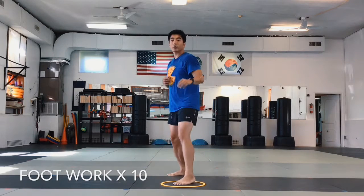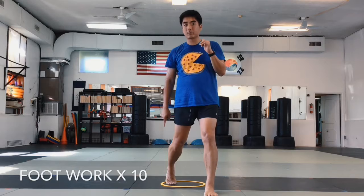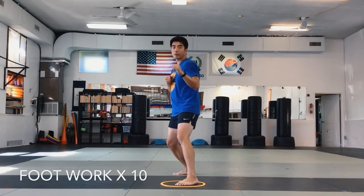Today is a plus, so we're going to start with our footwork. One, turn around a little bit, and we're going to do ten times.